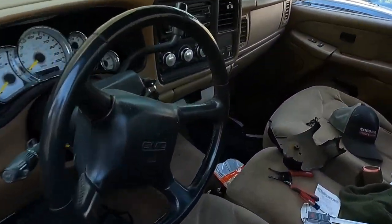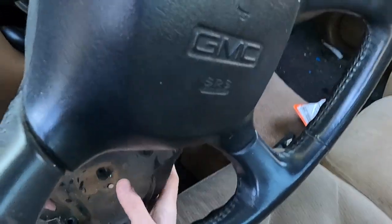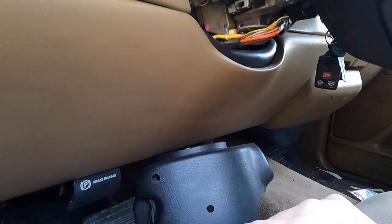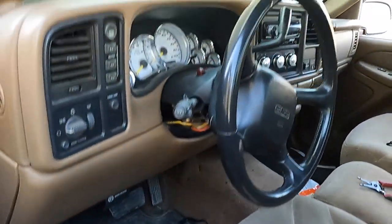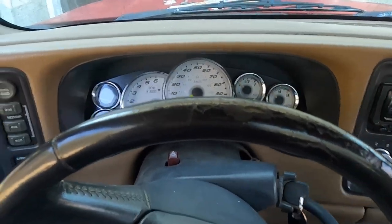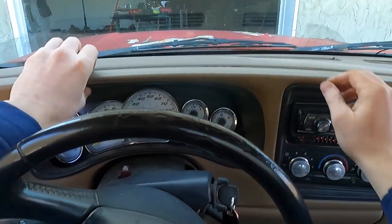I've already pulled this off. It's two T25s through these holes that take this cover off. You really don't need to pull this off yet, but I already had it off, so we'll start with that. When you're in here, just put your key in, pull it down in gear with your foot on the brake, and this thing just pops out.